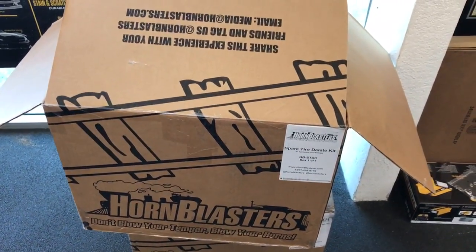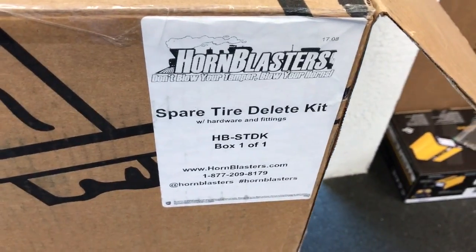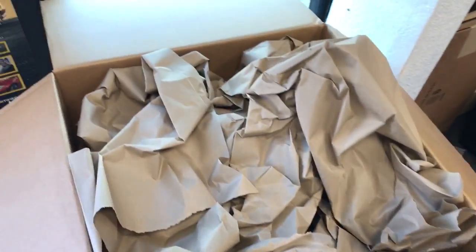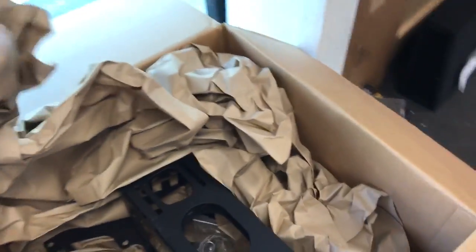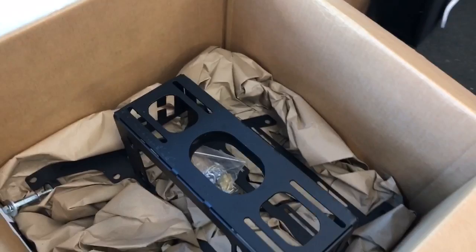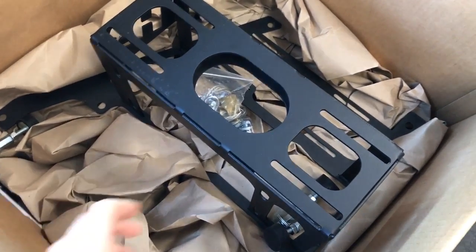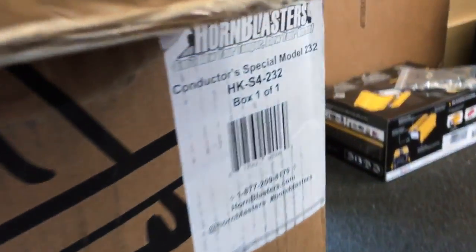Horn Blasters just arrived for a good client of mine — this is going to be the spare tire delete kit, HB-STDK. One of the obstacles of doing train horns on a car is you always have to find a place for the compressor tank, create some brackets, weld them together, bend them, and ultimately sometimes kill a spare tire area.